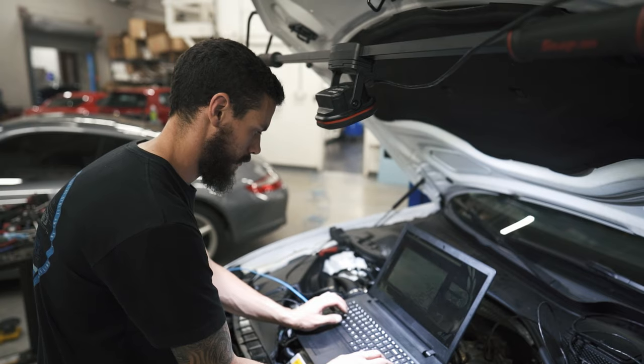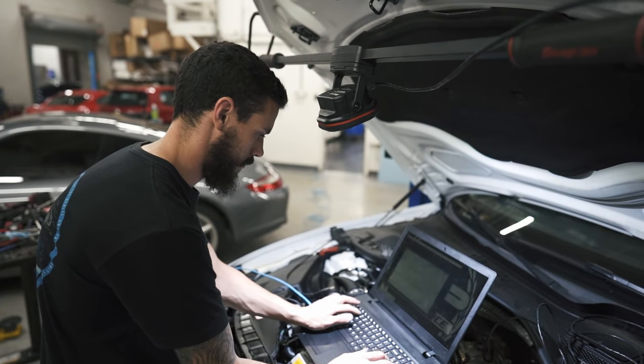As far as software on the car, we are going to be running APR Stage 3 with the RS7 turbo file, and of course the matching APR DSG tune. I can't stress it enough — you've got to go with the DSG tune: better shift points, increased clutch clamping pressure. It's going to help support these high-torque files, so always make sure you have matching ECU and TCU software.